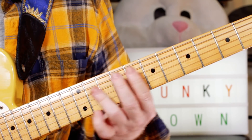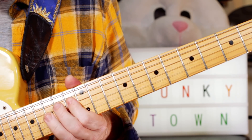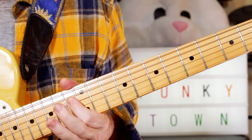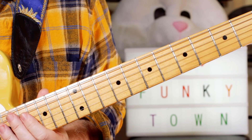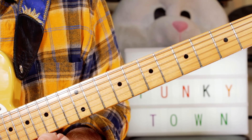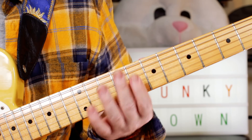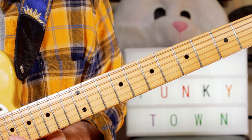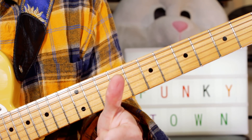And then it just repeats — and that's all the parts for the song. Then just carry on with more Funky Towns and throw those in, follow the record, and have a funky good time. Thanks for watching, bye.